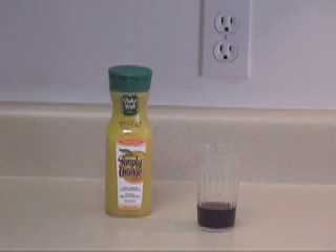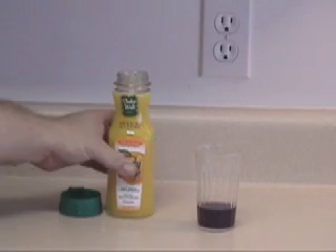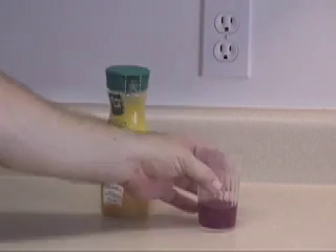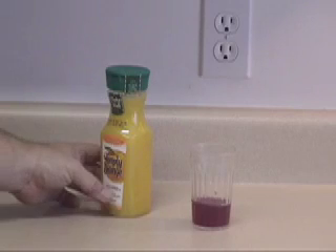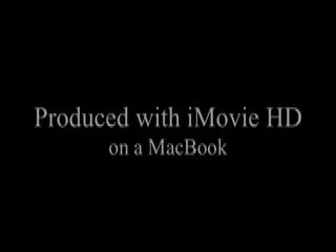We're pretty much down to it now. Let's test our orange juice. You can see it's turned our solution red, which indicates orange juice is acidic.